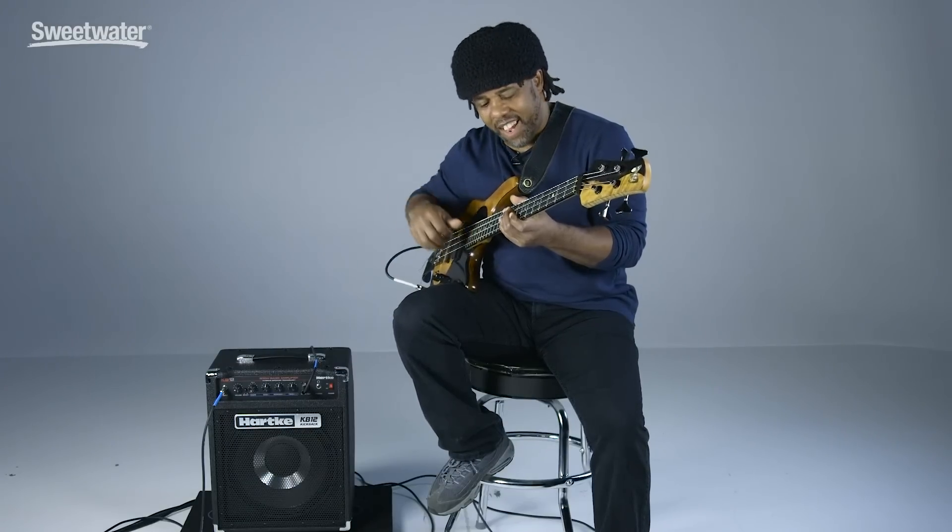Only 28 pounds. And if you want to find out even more about it, contact your Sweetwater sales engineers — they'll tell you everything you need to know. But I think you should come check it out today.